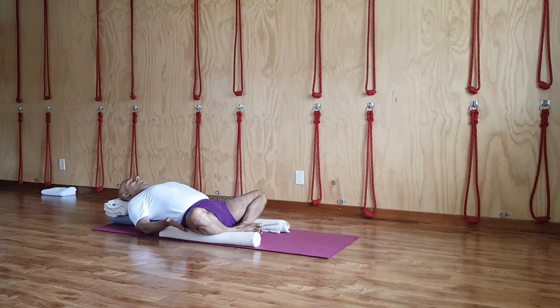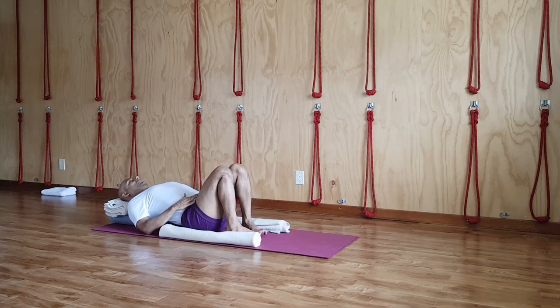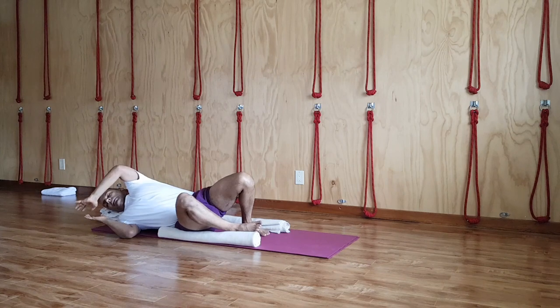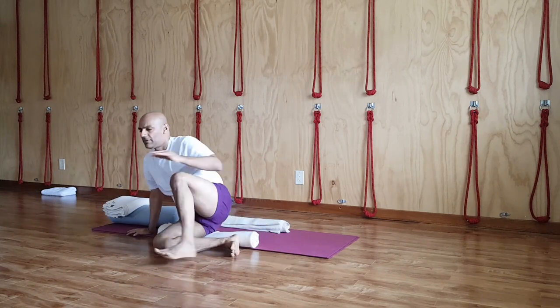To come out, slowly open the eyes with the inhalation. Bring your inner thighs together towards each other, shift your buttock a little bit more, and stay here. Then roll to the right side and come up to sitting.